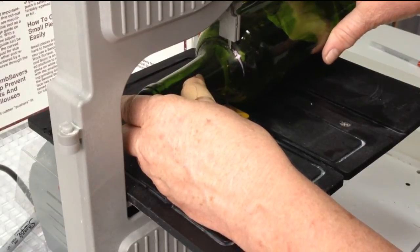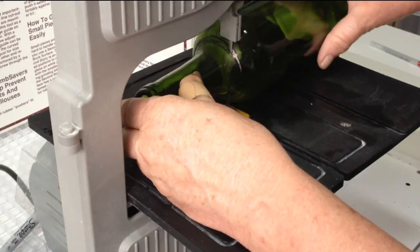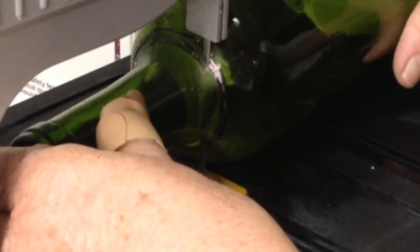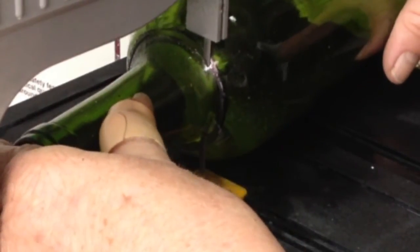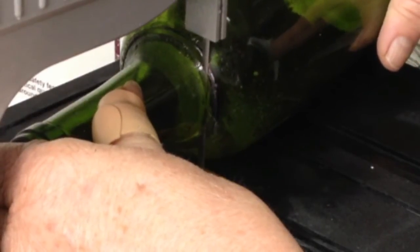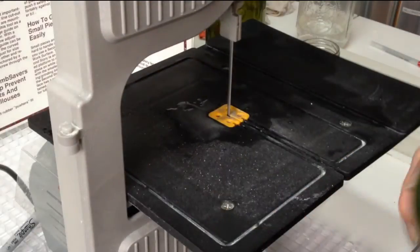It's good to support the next side as you come through. Again, light pressure. Let the blade do the work so that you get a nice, even, straight cut. Like that.